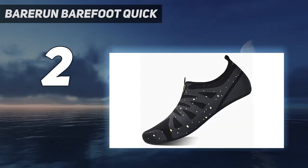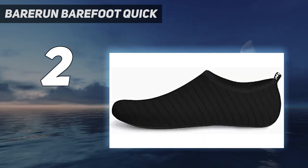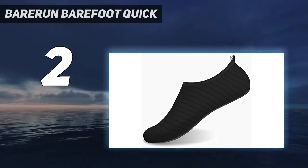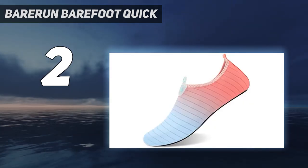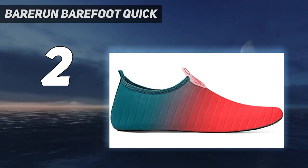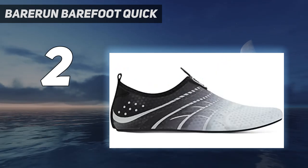Almost a barefoot feel but with protection and grip — offer more than 40 patterns in different styles and ideas for you to choose. Let your feet be protected from the hot sand and sharp items when doing outdoor activities. Ultra-lightweight, flexible, and comfortable. Best for water aerobics, jogging, snorkeling, boating, canoeing, kayaking, swimming, sailing, camping, running, and gym classes.